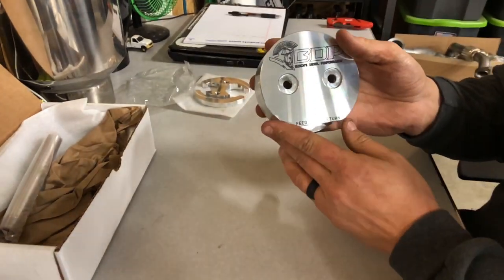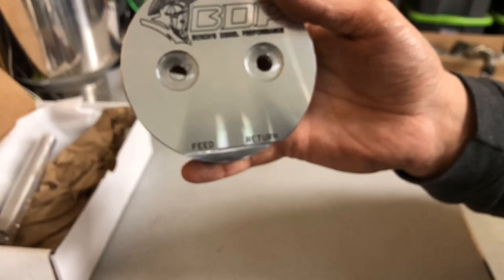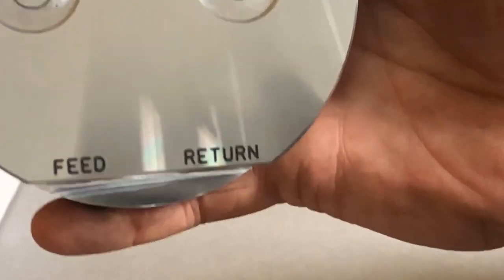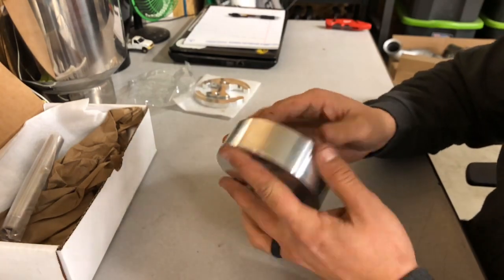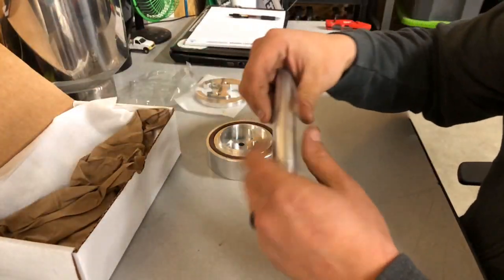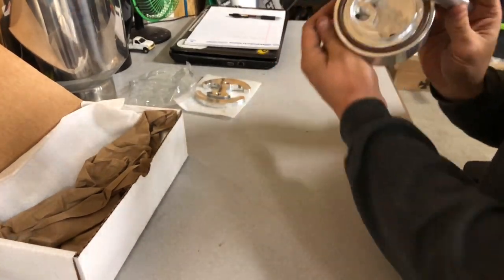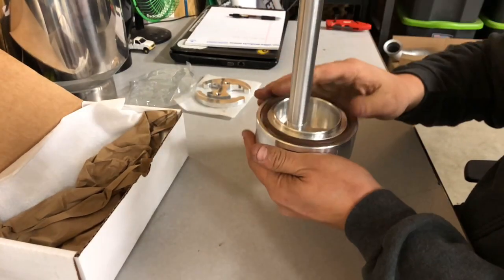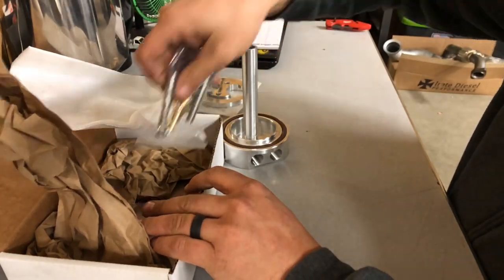We have them done with our logo on there, so if you ever want to do it yourself you've still got the reference. You can see the feed and return are clearly marked. It's a nice billet piece and comes with a good heavy-duty o-ring that's going to seal us off on our tank. It also comes with our return straw tube, which screws in inside right here. Of course you've got a pack of fittings and bolts to hold everything together.